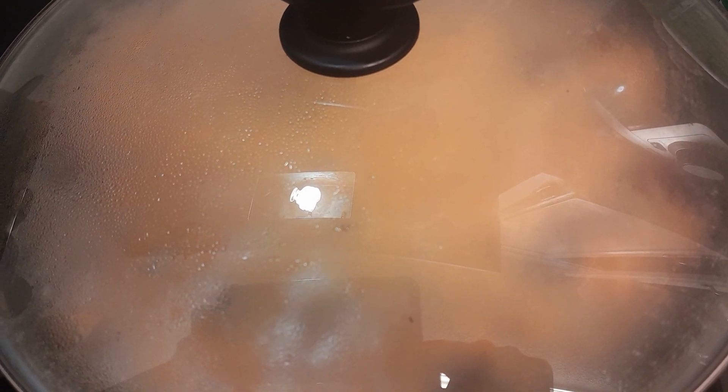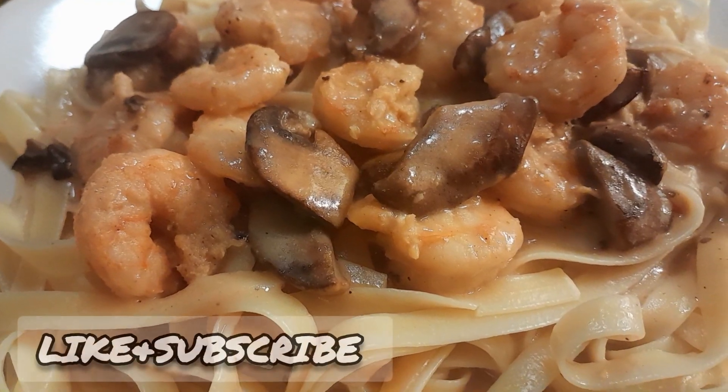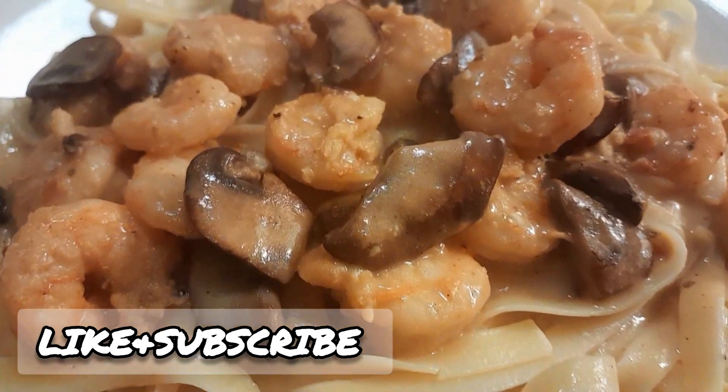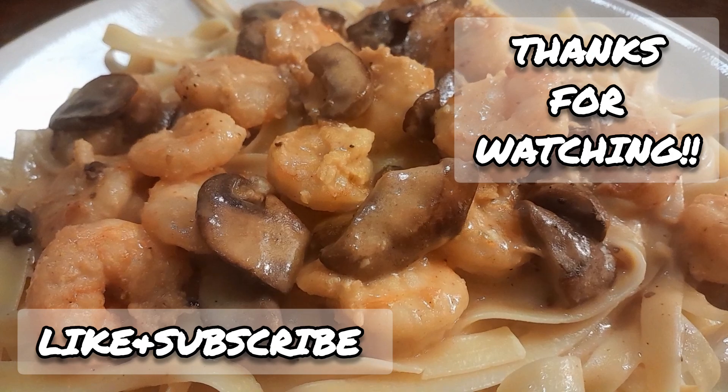Cover and cook for about 15 minutes, and while that's cooking you can cook your linguine. This was my first time making this and it was really, really good. I made mine spicy with the Cajun seasoning so it was really spicy — it was delicious. I hope you try it and you have a good day!